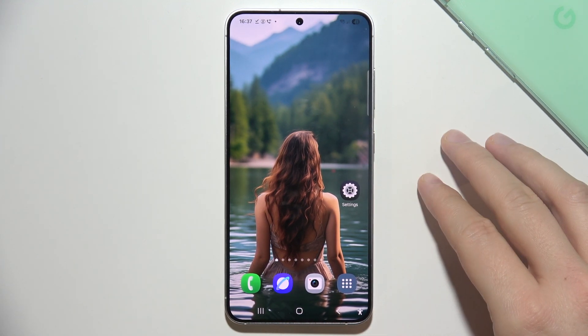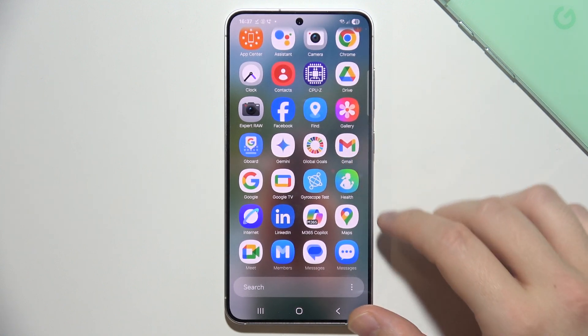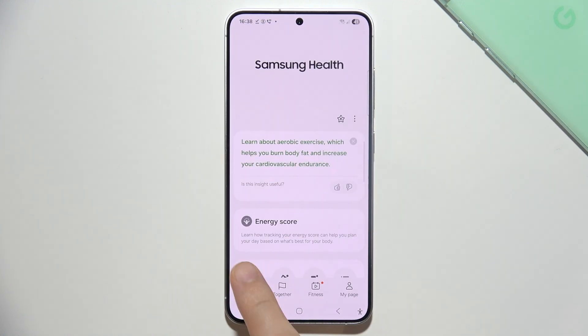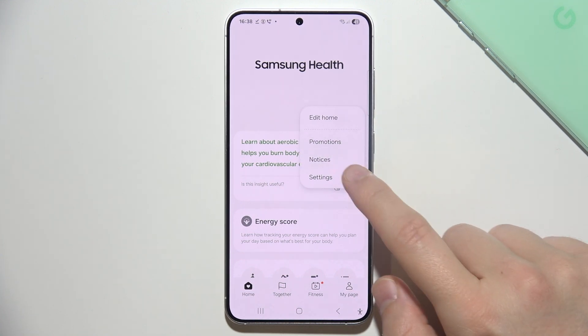If you want to connect Samsung Health on your Samsung S25 into the Strava application, you have to open Health. Now go into Home, click on the three dots in the right upper corner, and go to Settings.